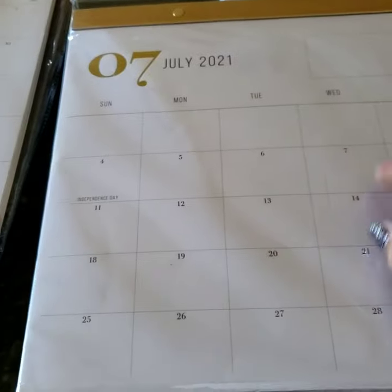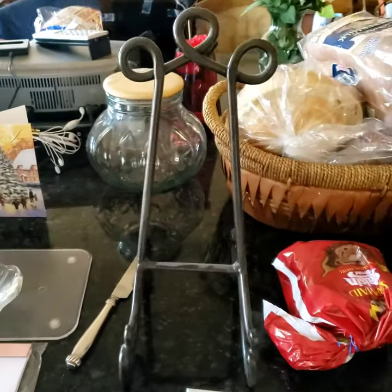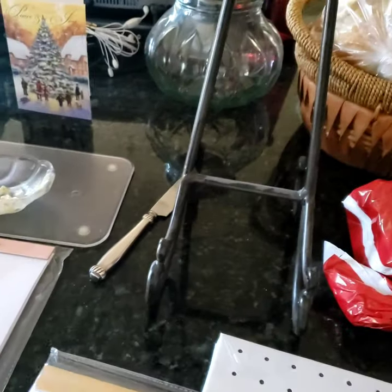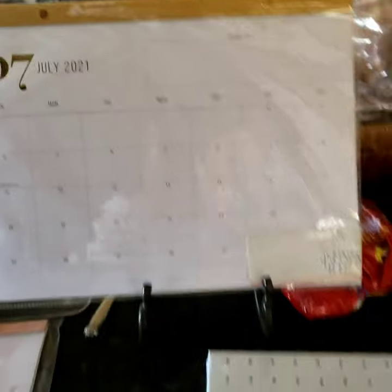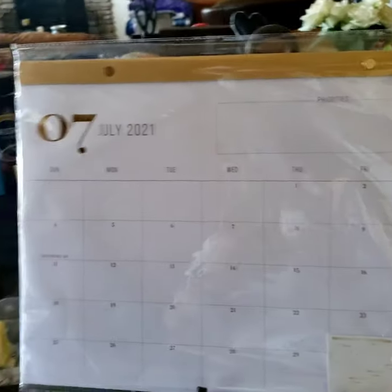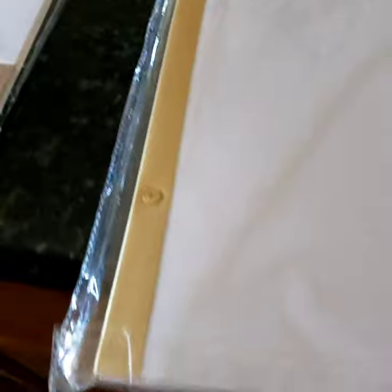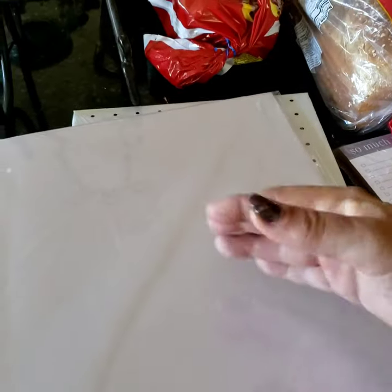I can use the recipe book stand — yes, this is a recipe book stand, I bake a lot — to display the calendar if I need to. One thing I noticed I didn't like about these two items: there's no way to hang them on a wall and no kickstand to let them stand up by themselves. They are completely flat, both of them.